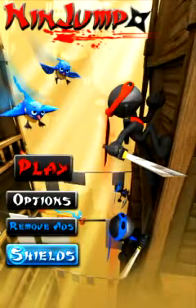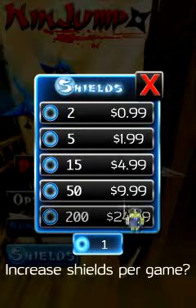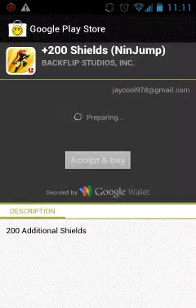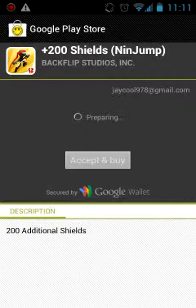Now you're going to click on Shields. Click on the one that's 200, and it will bring you to the Google Play Store. You will need Chelpis Modded Store, so make sure you have that. Let's wait for this to finish.